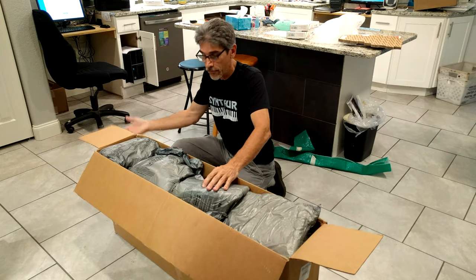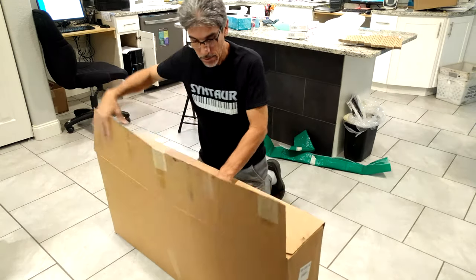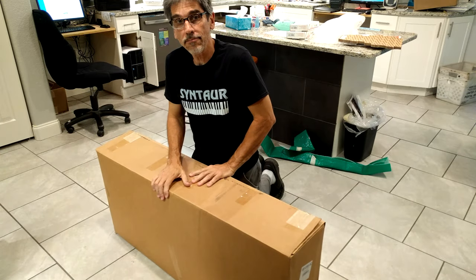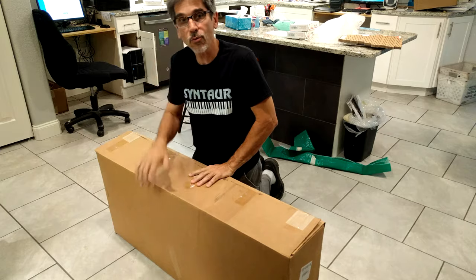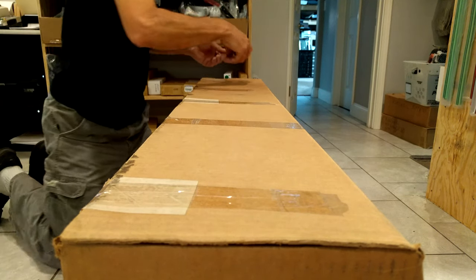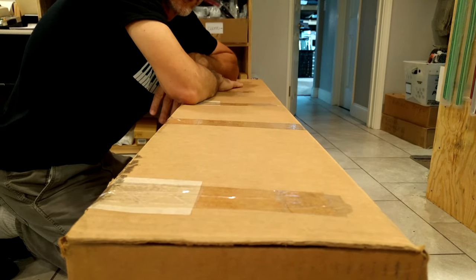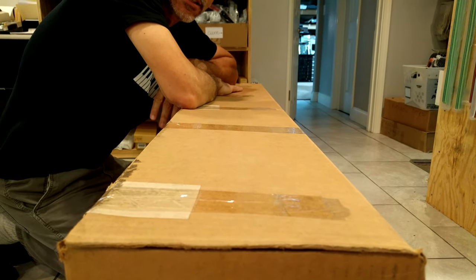Once we've got all our space filled up in the box, it's time to close it up, pack it up, and send it on its way. The final step is to tape up the box nicely — you want to make sure nothing's going to come open. Tape is cheap compared to replacing a keyboard.